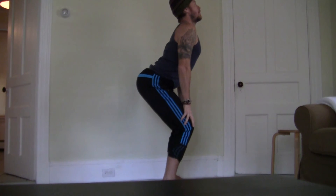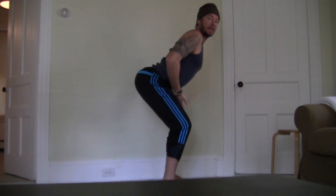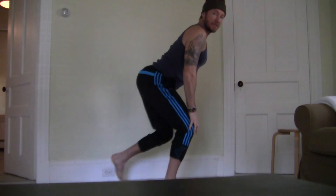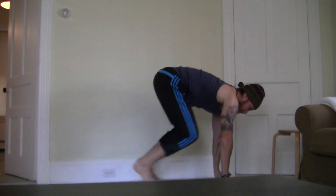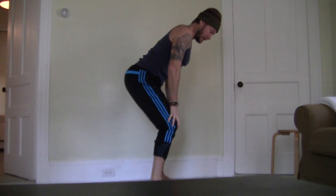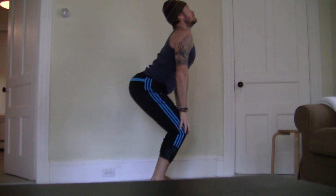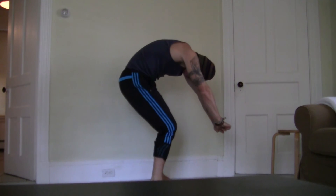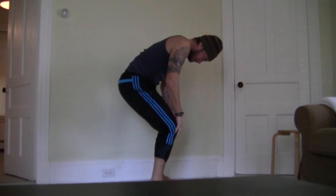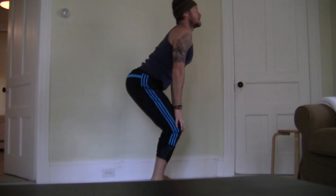Inhale, chest forward and up — a little bit of that anterior tilt, like stick your butt out, let the belly hang out. Same as if we were doing it on hands and knees, but we're doing it like this. Feet hip-width or a little bit wider. Inhale, exhale — move through the full range.